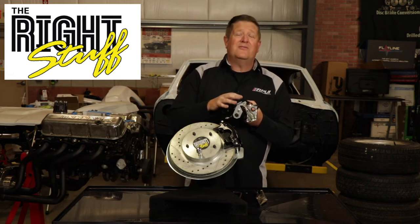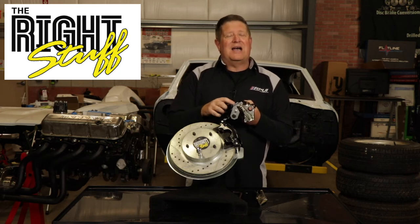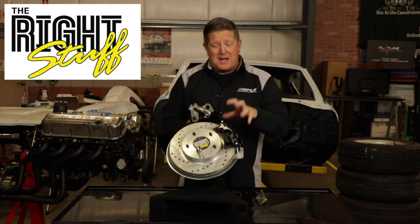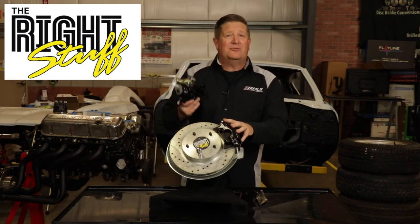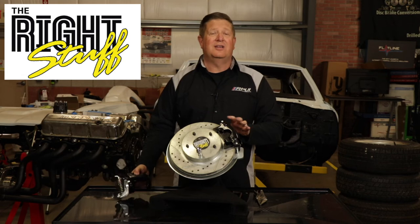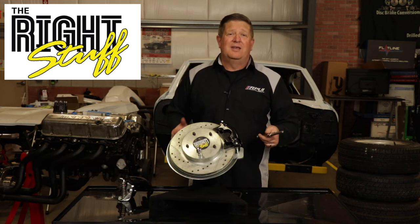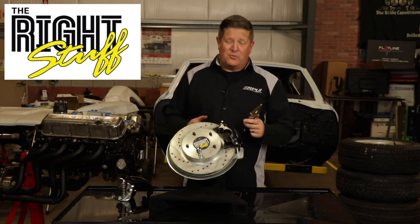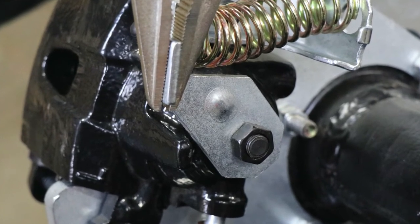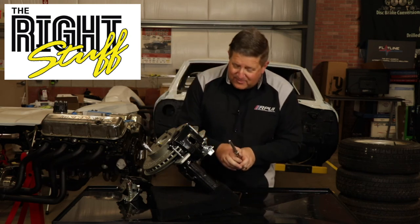You can get a spongy feel if this is not adjusted properly, so it's critical that we understand how to properly adjust this. To do this you're going to need the caliper mounted on your car, the brake pads in the actual caliper, and your rotor installed. I suggest putting a lug nut on your rotor to hold it tight to the actual rear axle assembly. The only tool you're going to need is a pair of vice grips. We're going to install the vice grips onto the actual brake arm itself, and much like when you release your parking brake cable and hear that arm snap, we're going to do that with this one as well.